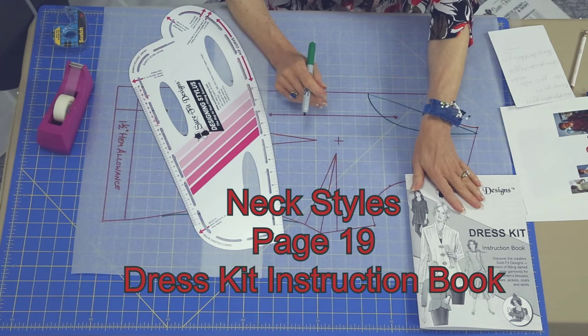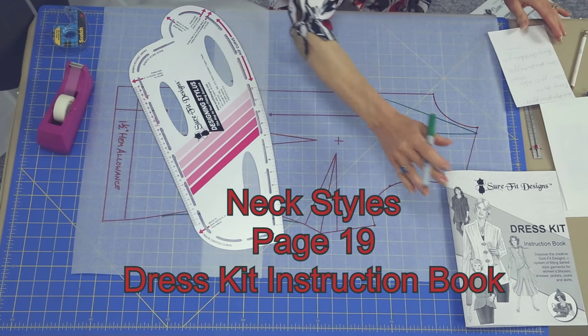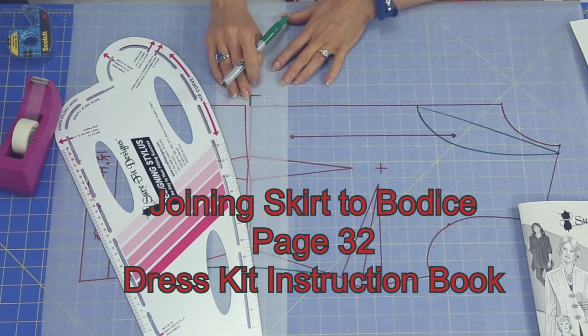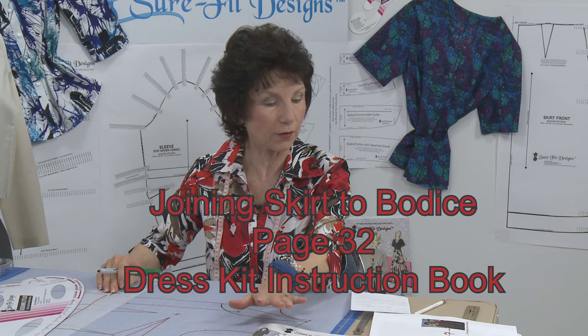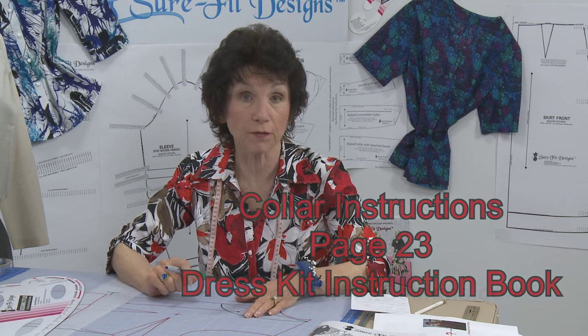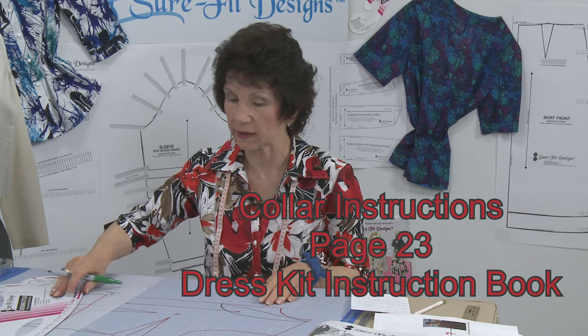Neckline styling options are on page 19 of your dress kit instruction book. To join the skirt together with the bodice using the sideways T, that's on page 32. The collar collection is a separate master pattern if you want to add a collar, and there's additional collar information on page 23 of the dress kit instruction book.